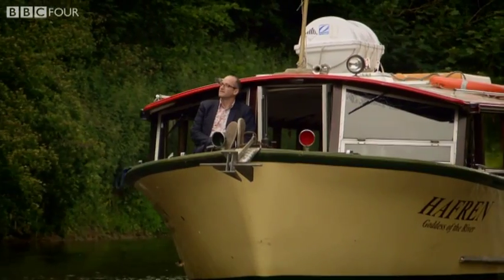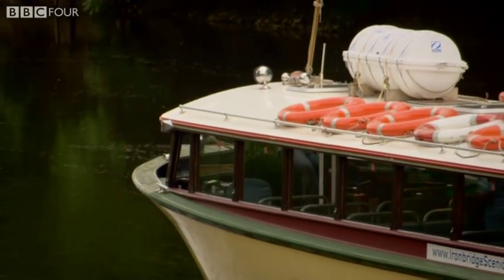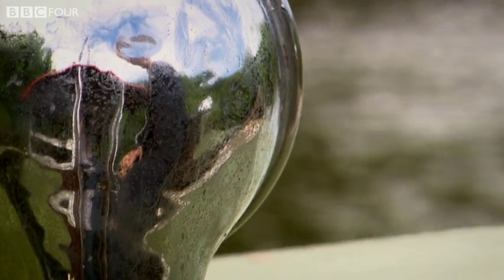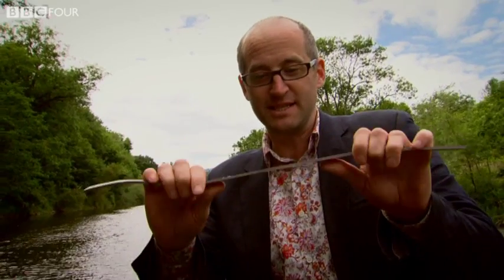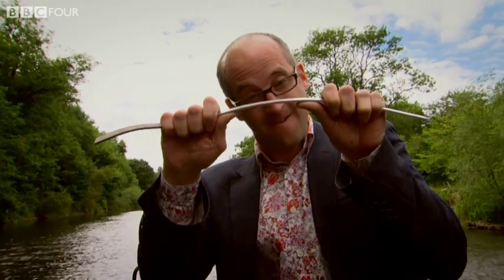Until he could take the disappointment no more. He stormed out of his lab and went boating for a few days. But while he was messing about on the river, something remarkable happened — something that Wilm had neither planned nor even imagined possible. This is the same alloy; the only difference is it's a week later now. And watch this — it's much, much stronger.